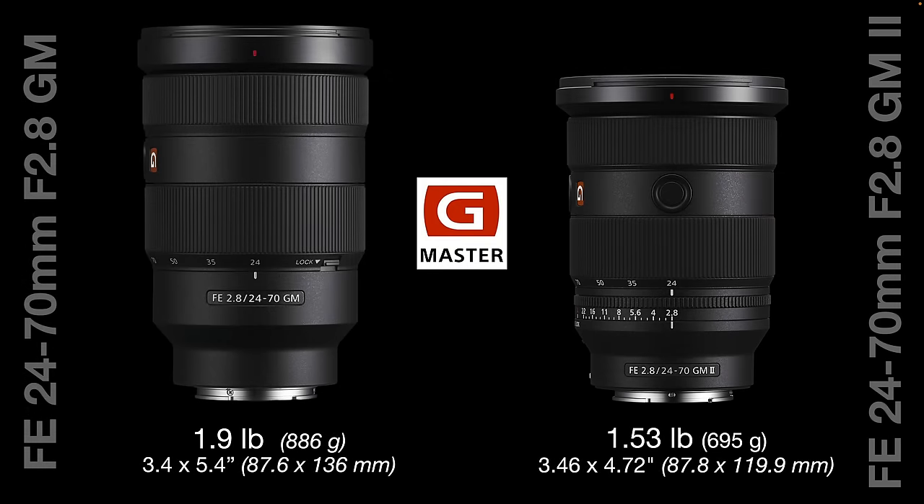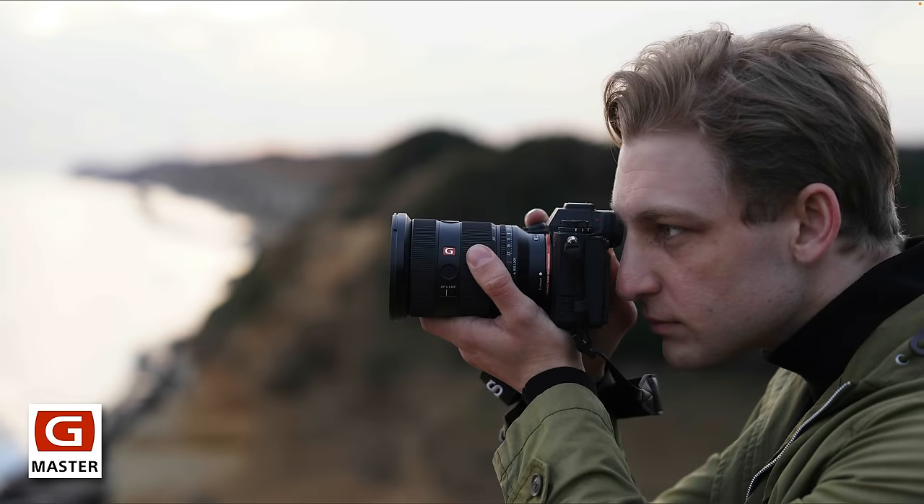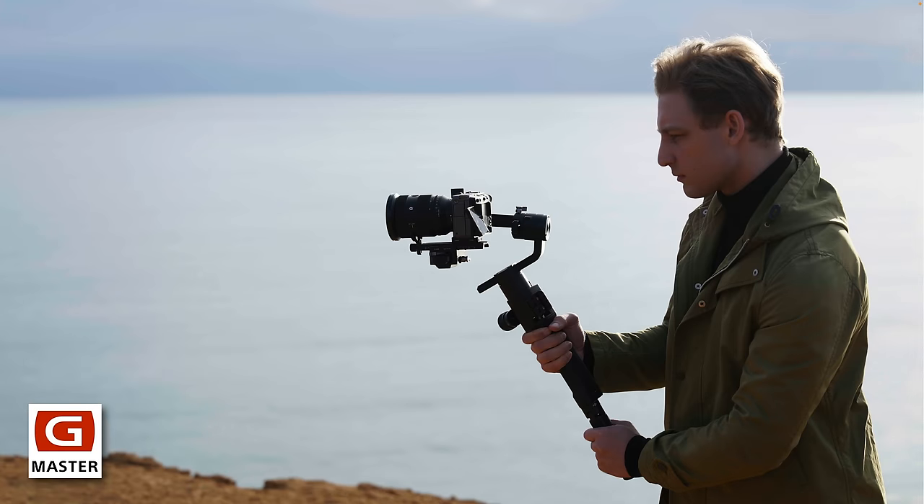If we take a look alongside the original G Master — the original on the left, the new one on the right — yes, we're getting a much lighter and shorter lens by investing in the new G Master 2. That form factor is really important for some but not all photographers. If you like this smaller form factor and don't want the extra weight, it's more pleasing for still shooters but also for videographers wanting to put the camera on a gimbal. Just that weight saving might prove super important if you're shooting for an extended period of time.